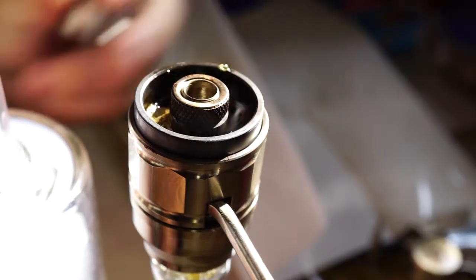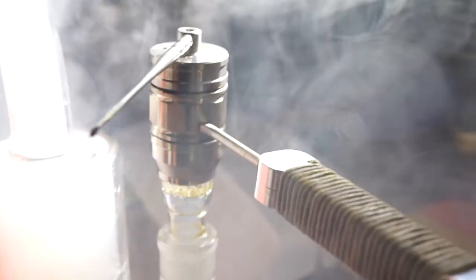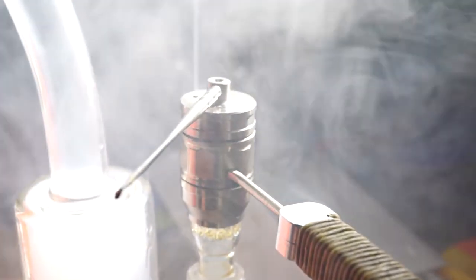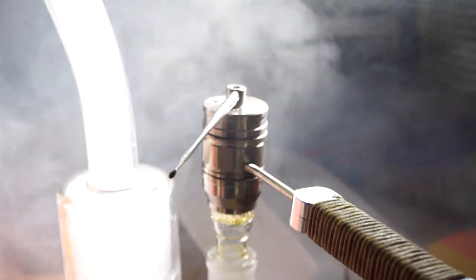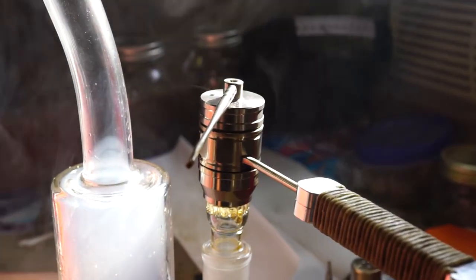So what is the Flowerpot? The Flowerpot is an e-nail based desktop vaporizer that is designed around the principle of convection to achieve the most efficient extraction on your material. Think of the days of holding a lighter to your bong — this is what the Flowerpot is trying to replicate, but with much healthier vapor instead.